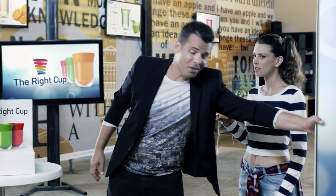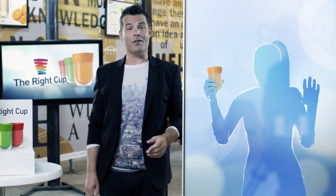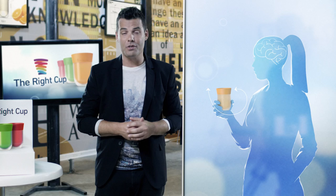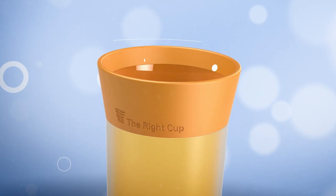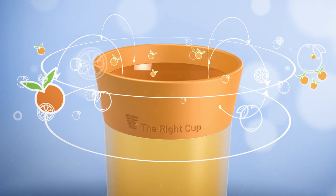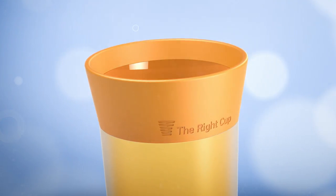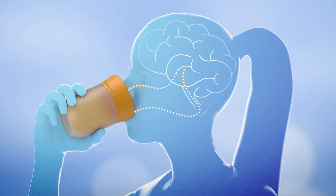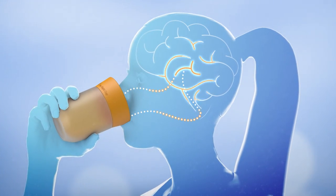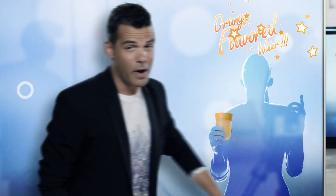So how does it work? Well, for starters, our brain identifies flavor using two main senses: taste and smell. That's why we inserted innovative FDA approved fruit scent and flavor directly into the Wright Cup. So when you drink water from it, your nose picks up the fruity aroma, your tongue senses the hint of a sweet taste, and your brain yells 'Orange flavored water!' — when in fact you're only drinking natural water.